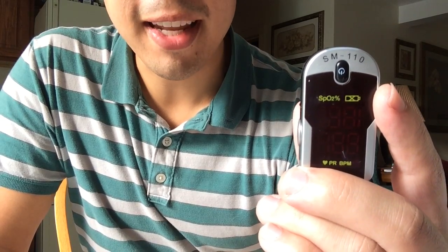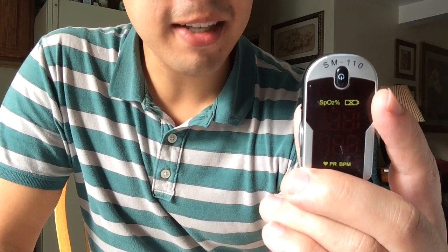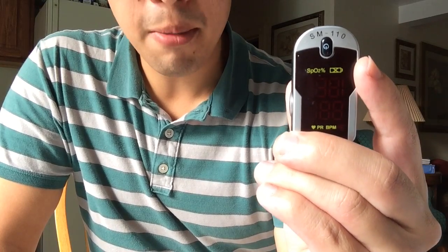Hey, welcome to Drive By Reviews. Today we are looking at the finger pulse oximeter SM 110. Right now you can find this on Amazon.com for about 20 bucks, which is way down from when I bought it a couple years ago.